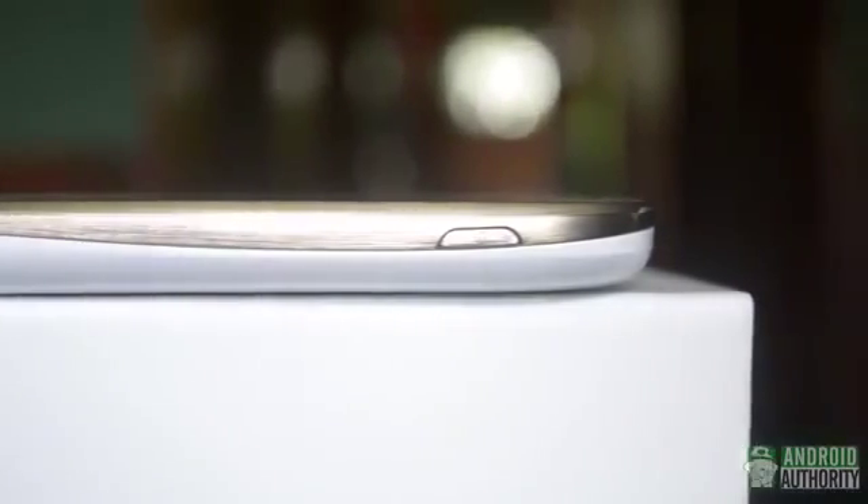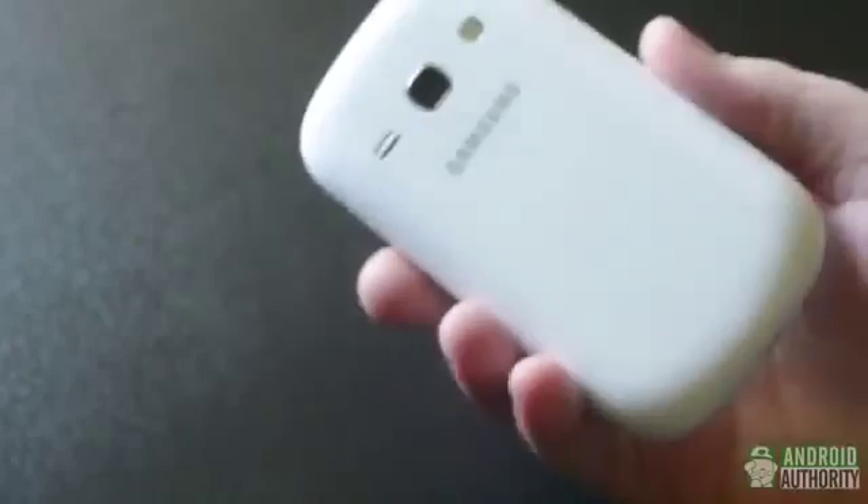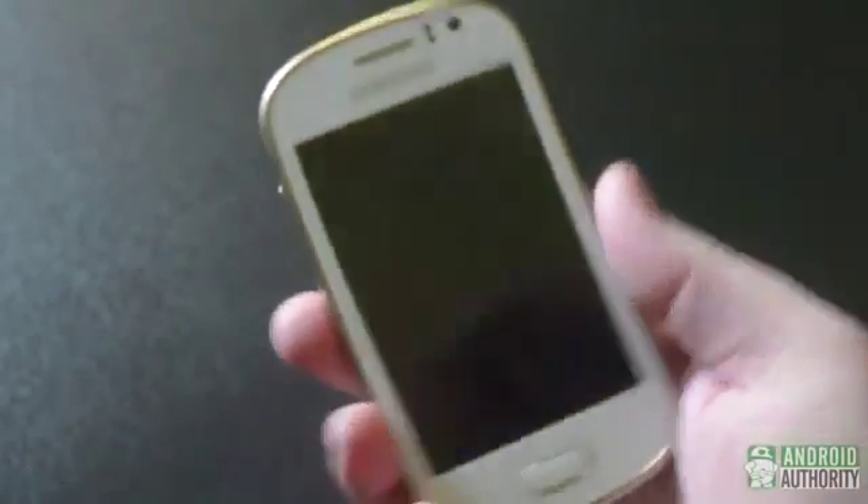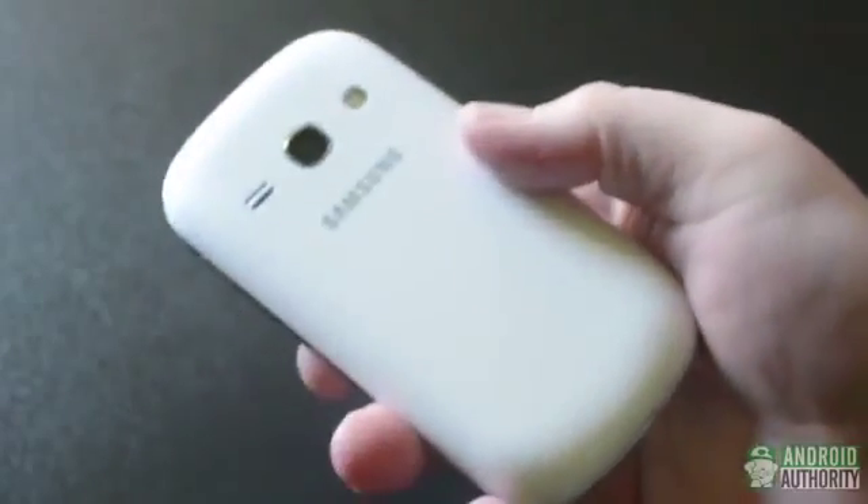The power button and volume rocker, for example, are right where you'd expect them. It is a little curvier than, say, the S4, and while it's not that thick, it feels thicker and heavier than other Samsung phones because of its smaller, general size. For some, it might be a little too small, but for those with smaller hands, it could be a nice change of pace.